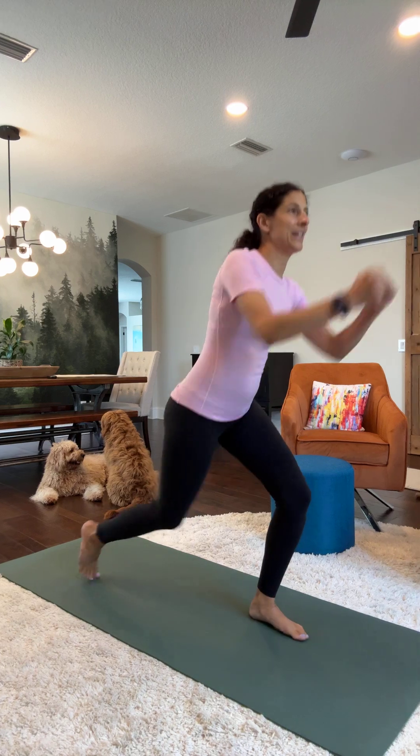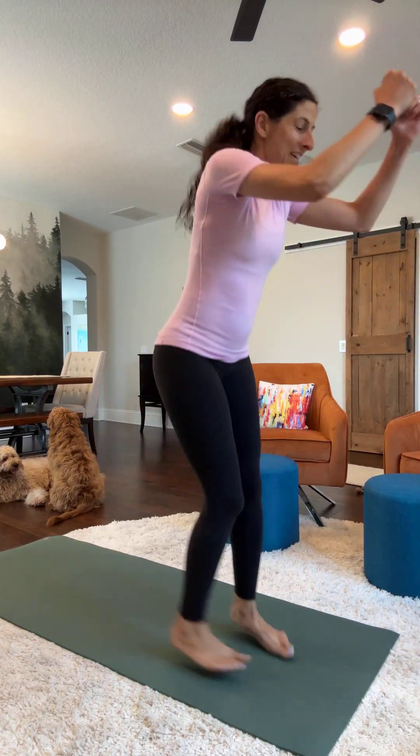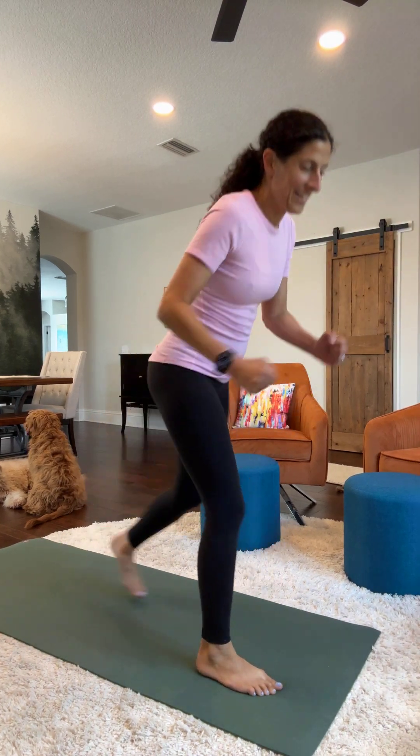No hands touching the floor. You're just going to jump down. Two, three, four, five, six, seven, eight, nine, ten.